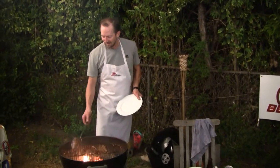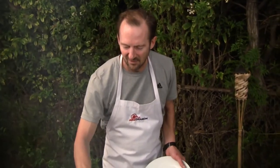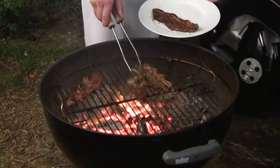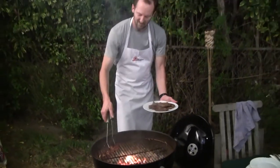I think these are about ready. I'm just going to flip them — and look, yeah, they're just starting to char a little bit. You can see the liquid rising up out of them. I don't want to dry them out too much, and the meat is starting to pull away from the bone. Those are going to be tasty.